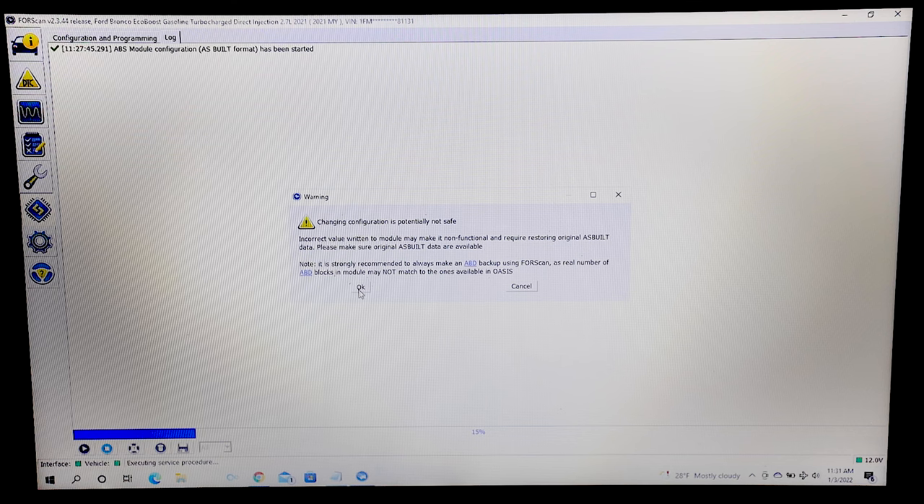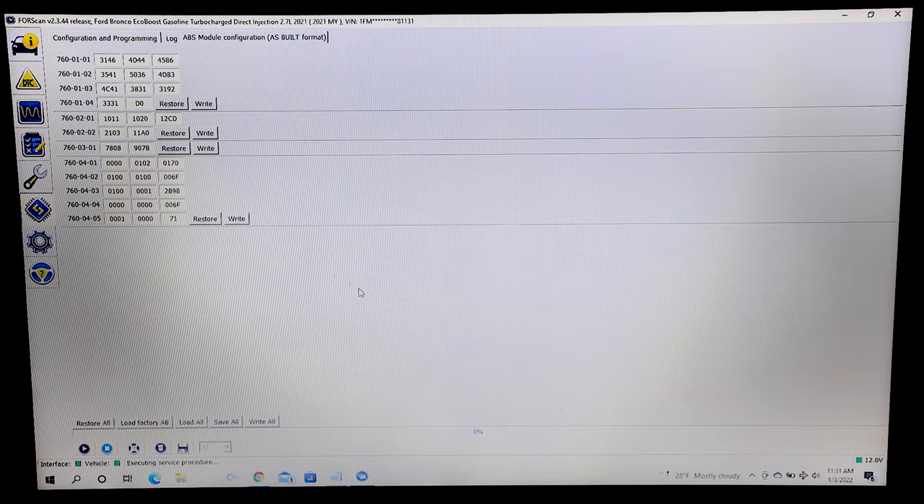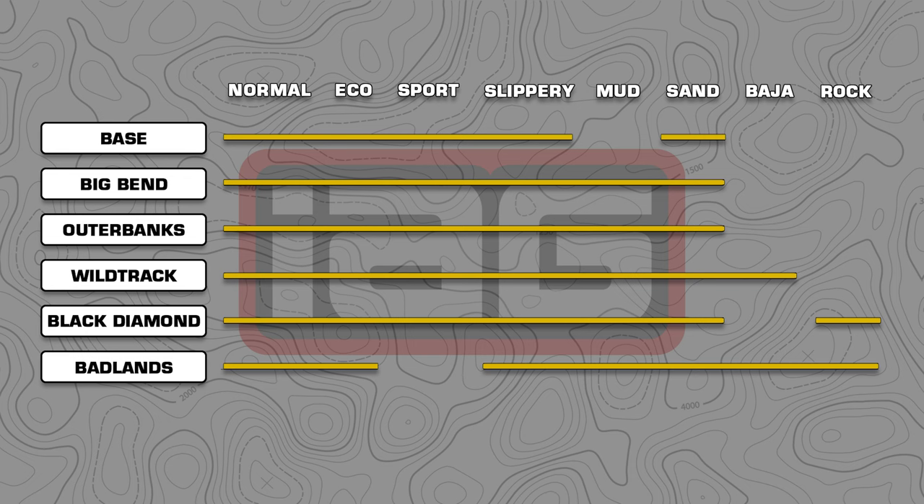Scroll and click OK. This is the screen where all of our GOAT mode functions can be changed. Here is a list of all the potential modes available at this time for all Bronco models. Because our vehicle is not equipped with the locking differential option, we cannot fully take advantage of modes like Baja or Mud and Ruts, so we will be focusing on the Rock Crawl mode.